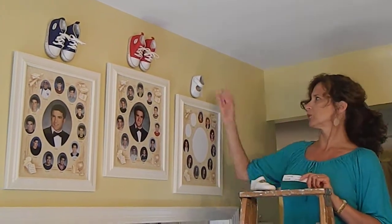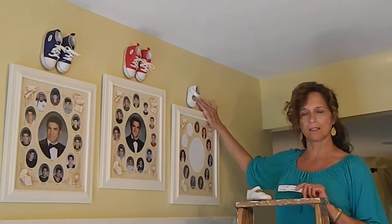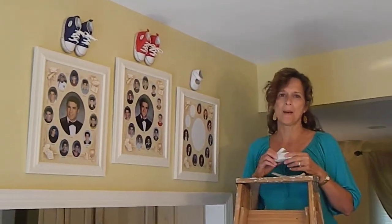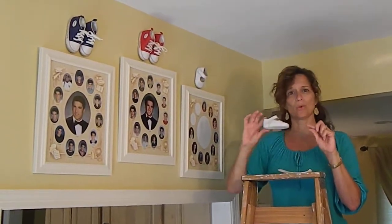But anyway, back to my shoes. I thought this was the perfect idea, and I love them. So cute. So if you want to try it, go up to the attic, find some baby shoes. I'm so glad I saved them. Young moms — save your baby shoes. They're so little. Just put them in a shoe box; they'll all fit in there.